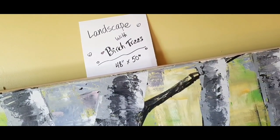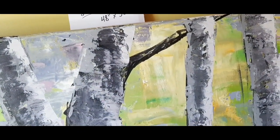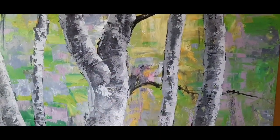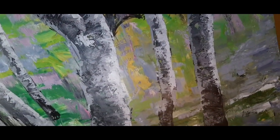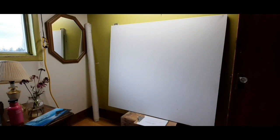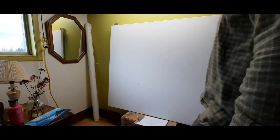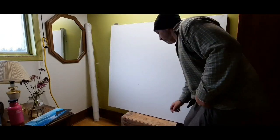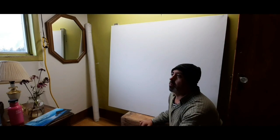This is a landscape with birch trees, 48 inches by 50 inches. We're looking at my new canvas at the current stage. I'm working in a bedroom in a small room in a farmhouse — I've put up light, and this canvas is almost the biggest size I can paint in this room. I'm here as a volunteer and as an artist in residence on a farm.